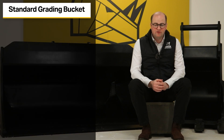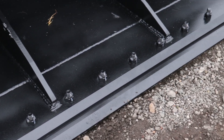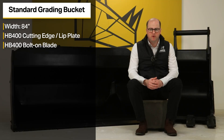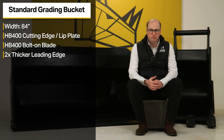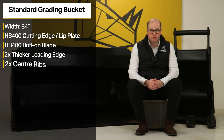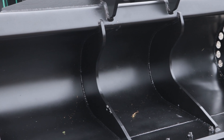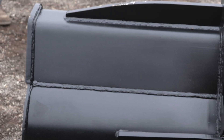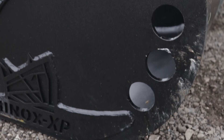The S70 standard grading bucket is 84 inches wide. It features a HB400 lip plate or cutting edge with the addition of a HB400 bolt on edge and over two times thicker leading edge to help reduce the wear on high impact areas. It also features two centre rib plates to help reduce bending and distortion, two sets of hanger gussets to strengthen the integrity of the bucket, and five drainage holes on each side.